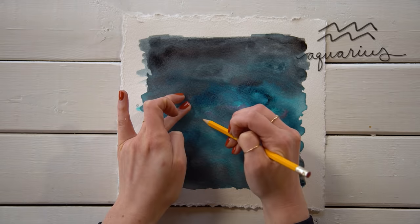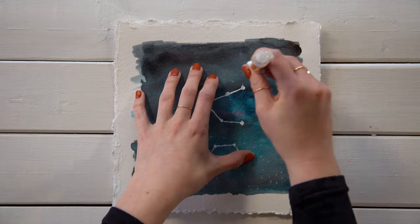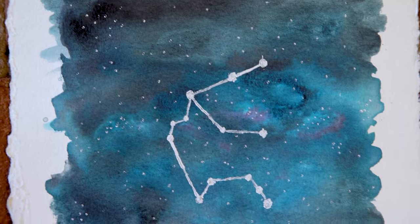This time I did an Aquarius. I used the white-out pen to add dots and lines and even finer dots. You can also use a paint pen, a metallic Sharpie, or just some regular paint — whatever you have on hand to make that constellation really pop off of your dark-colored watercolor background.